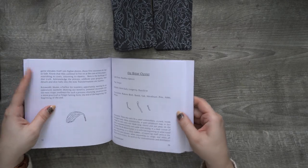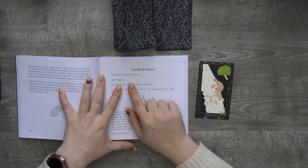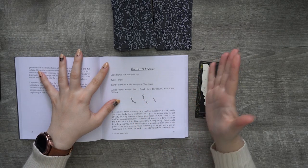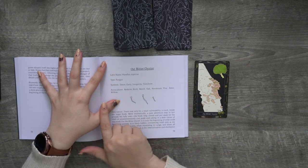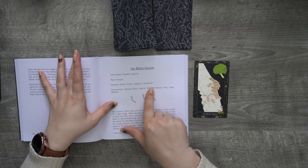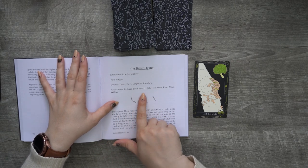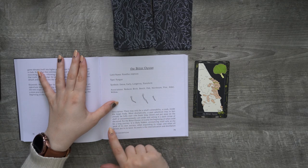The Bitter Oyster. Latin name: Panellus stypticus — I totally butchered it, but we're going with that. Type of fungus. Symbol: detox, early longevity, transform. Associations: reduces birch, beech, oak, hornbeam, pine, alder, willow. Description...